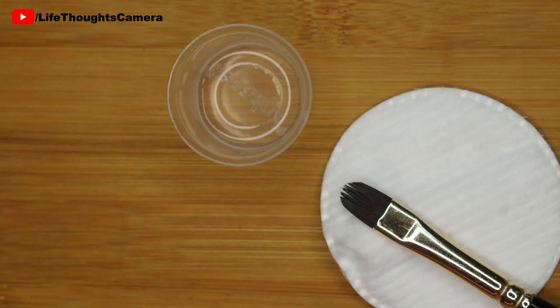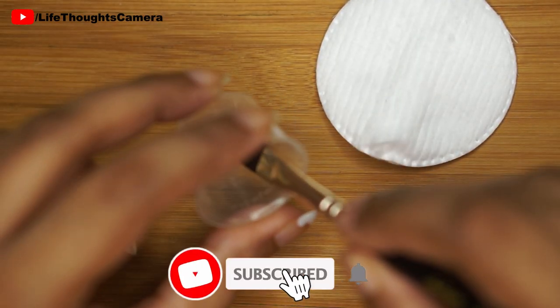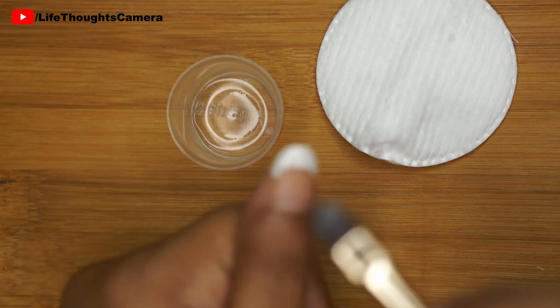Now I'm going to use this brush which has a curved tip. This is actually an old eye shadow brush that I bought very, very long back. You can use something that is similar to this. I'll also be using some nail polish remover — I brush the edge of the container to remove the excess nail polish remover liquid. The container I'm using is actually an old medicine bottle measuring cap.